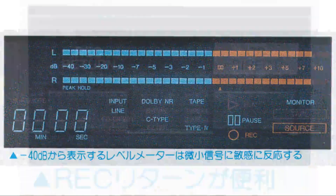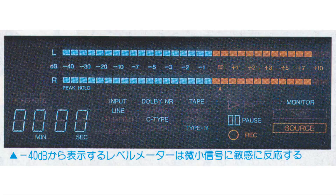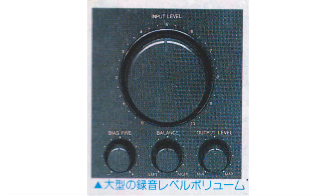The bias fine adjust allows you to adjust the bias amount. In addition to the line input, it is equipped with a CD direct terminal. Another feature is that it has an output volume. The display is large and shows everything, including the operating mode. The linear-time digital counter has a tape-size selector and the numbers are large and easy to read. When you operate it, you can tell how little mechanical noise there is. The adoption of a silent mechanism — which increases chassis rigidity, makes it resistant to external vibrations, and suppresses internal mechanical noise and vibrations — is the best in terms of allowing you to enjoy the sound pleasantly.